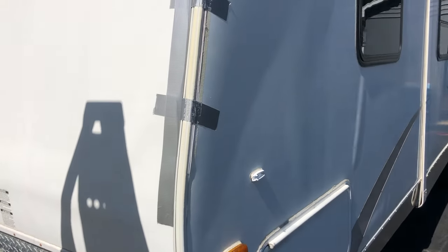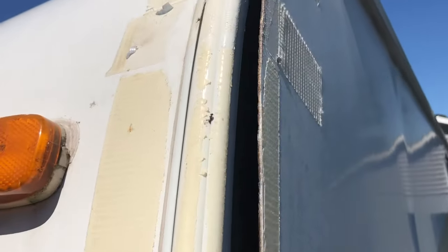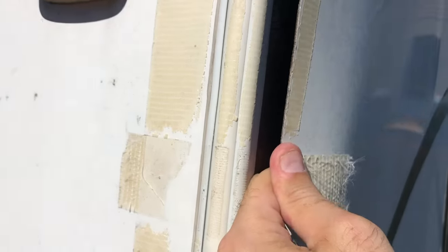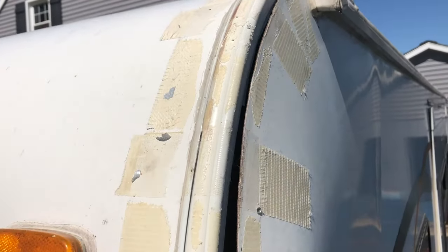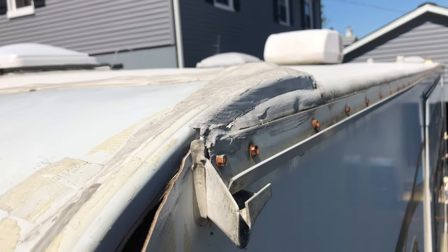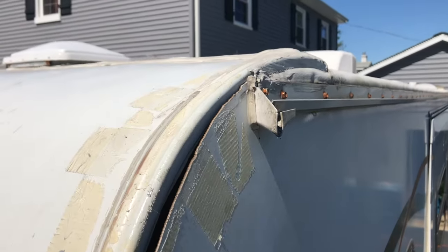I pulled over and temporarily duct taped it just to get to my destination, and now we're going to try to get it fixed more permanently. One of the issues is there's a channel along the front side here where this exterior sheeting is supposed to fit inside. Right now it's almost like you have to bend it to go back in underneath that for the permanent solution. Looks like this is all separating up in here, so I'm going to have to take some of those screws out initially to get some working room to get that back into the corner.